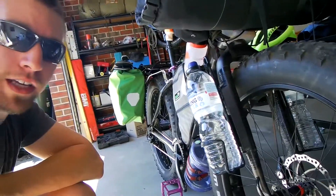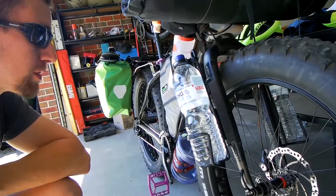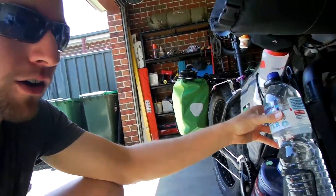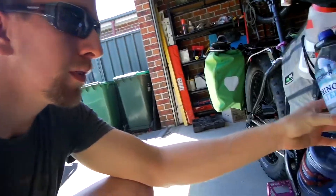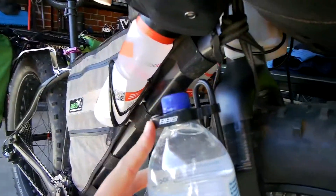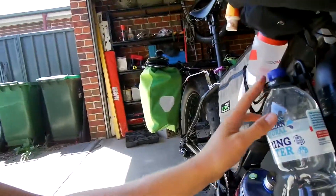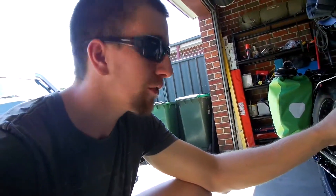Down on the forks here, you can see I've got the Triple B Fuel Tank XL water bottle cages. These are a great cage — they hold a 1.5 litre disposable bottle. It's really solid with this little clip on the top, keeps it all nice and solid. I've never had a bottle fall out, even on rough corrugated roads.